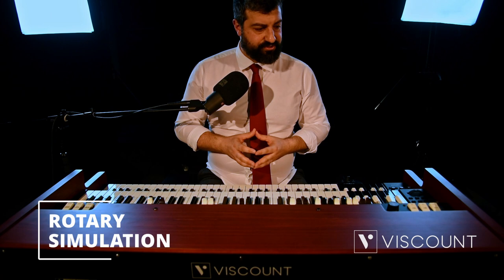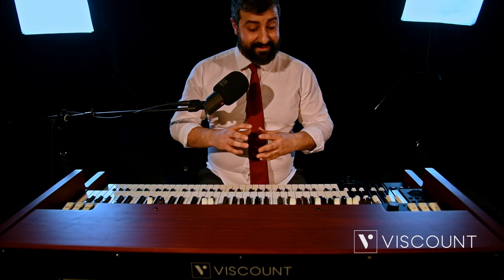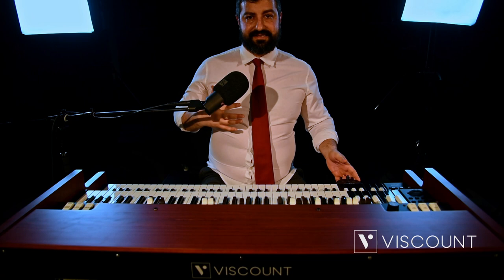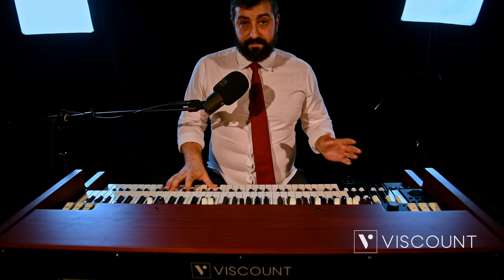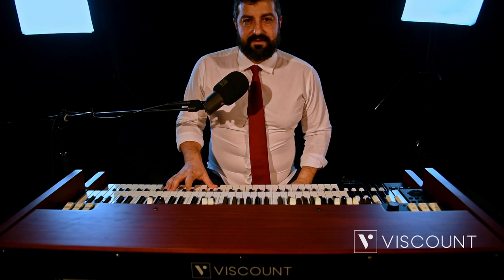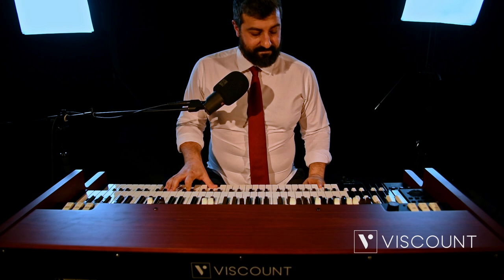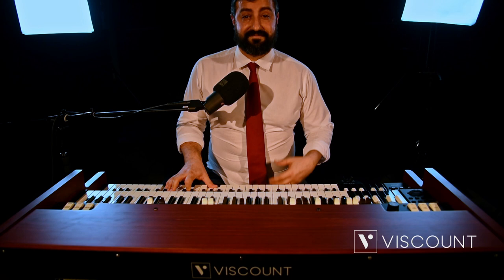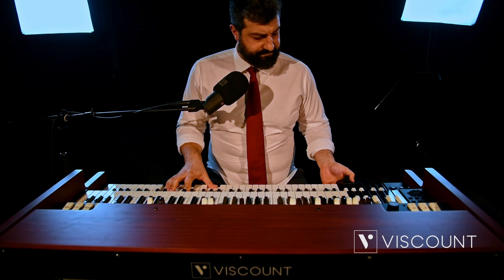Let's move on to the Rotary effect. While it was always present in the current Legend line, in the Legend Soul it has been completely revamped. Here is a demonstration of the naturalness and effectiveness of the new revamped Rotary effect. We are in brake, as they say in technical terms. I will now switch to slow, and return to the brake position, otherwise known as the stop.